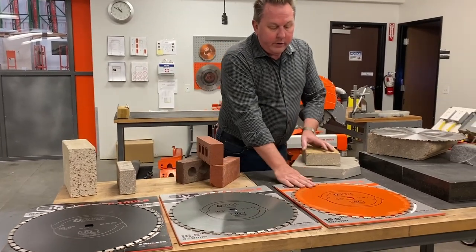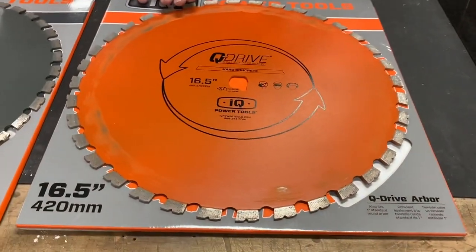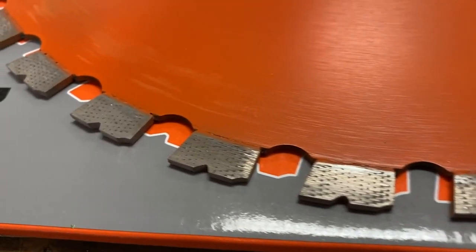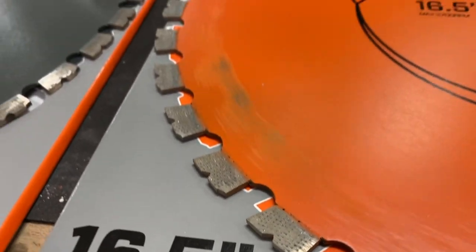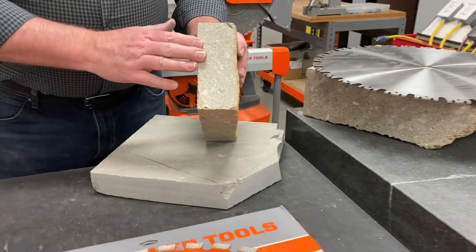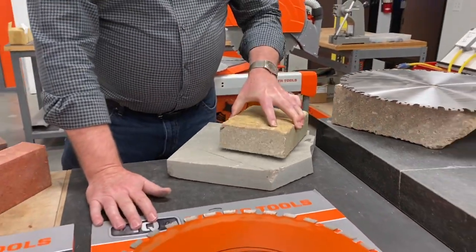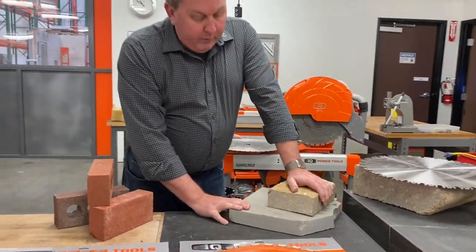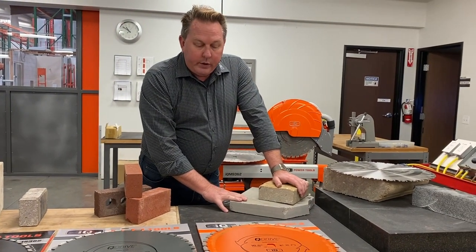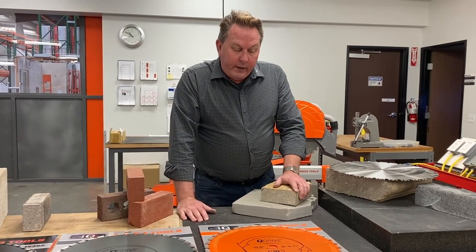The next blade is the HM2, the Hard Material Two blade. This was really designed for larger products, even larger and harder materials. Parts of the country, like up in the Northwest, have some very hard aggregate. This is a particular paver from the Northwest that we were having trouble cutting, so this blade was designed for that material. Here is some material — you may call it bluestone depending on your region. It's a very hard material in larger pieces, so this would be a good blade for that application.